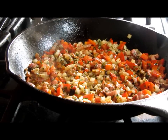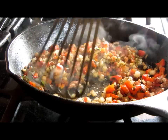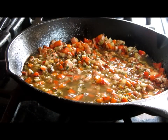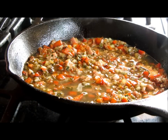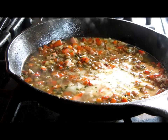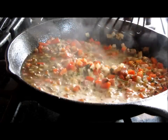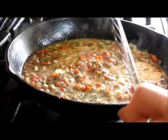Everything is nice and tender and ready to have some liquid added. We're going to add some chicken stock — just a little bit — that'll give it a richer, buttery flavor. When this comes back up to a boil we're going to take it over to the other station and get it into our breadcrumbs.